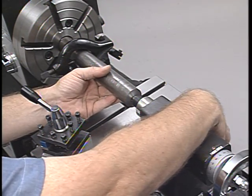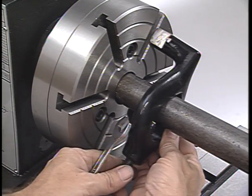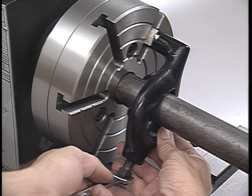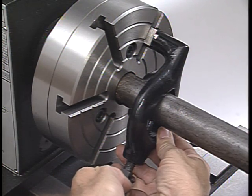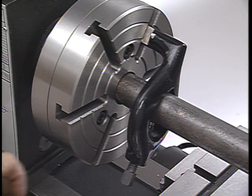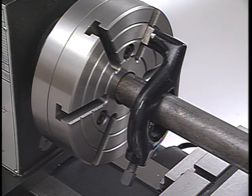A lathe dog is mounted at one end of the bar stock, engaged into a driving plate and clamped to the workpiece. This device is used to transmit the driving power of the lathe spindle to the work. Without the lathe dog, the workpiece would simply stop turning as soon as the cutting tool came in contact with it.